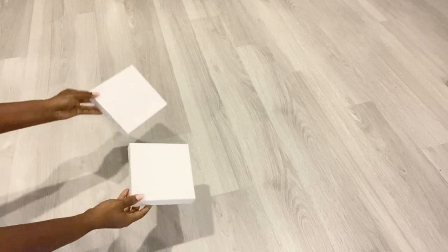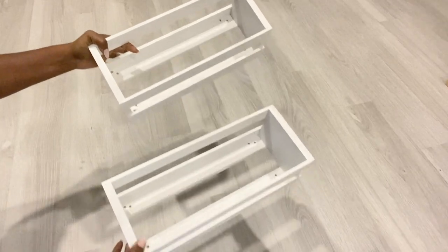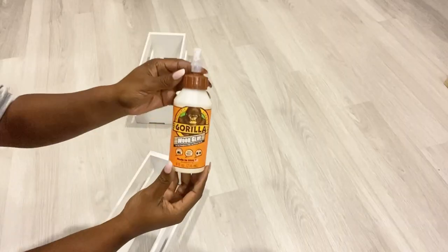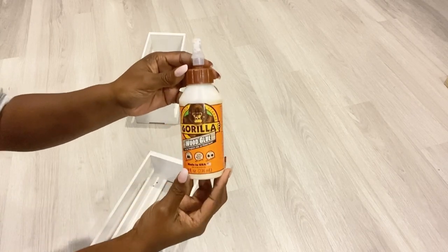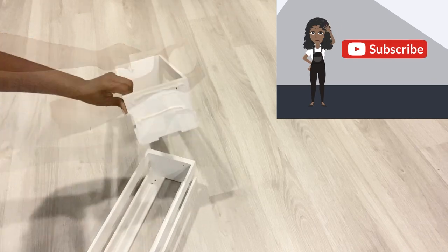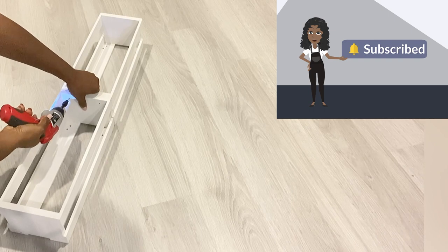The first thing I'm going to do is start with the crates by joining them together. If you're new to my channel, it's so great to have you here. Don't forget to click on the subscribe button and that notification bell so you don't miss out on any of my latest videos.